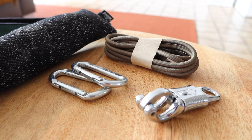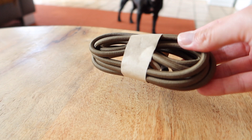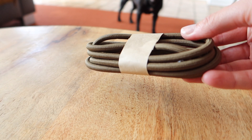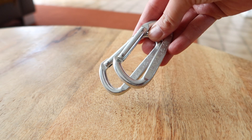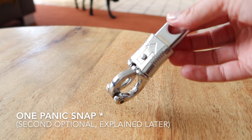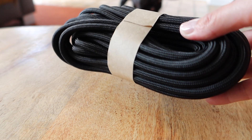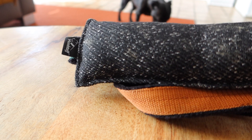Alright, let's get started. These are the items we use for our basic setup: two meters of bungee rope, two carabiners, two panic snaps, ten meters of paracord type 5, and one tug toy of your choice.